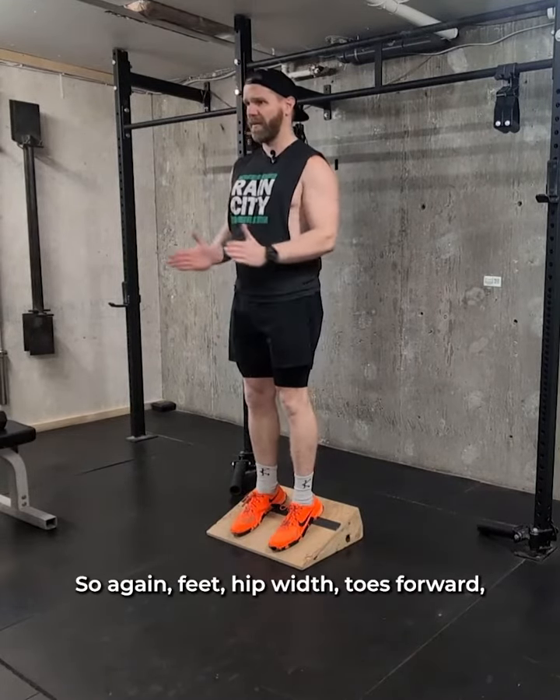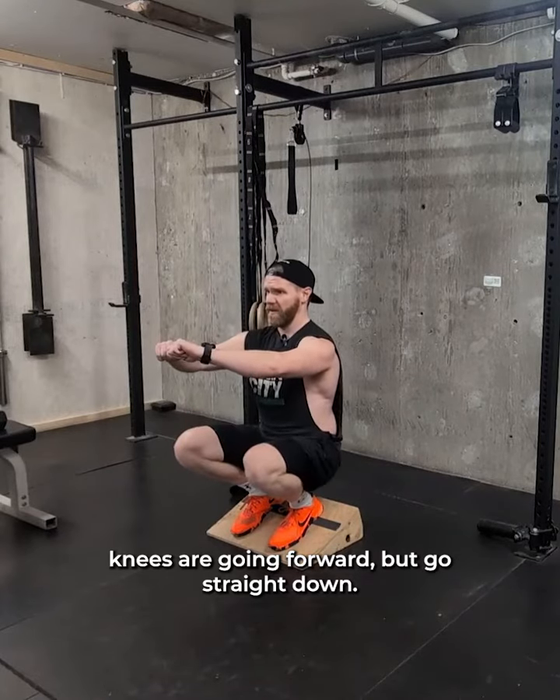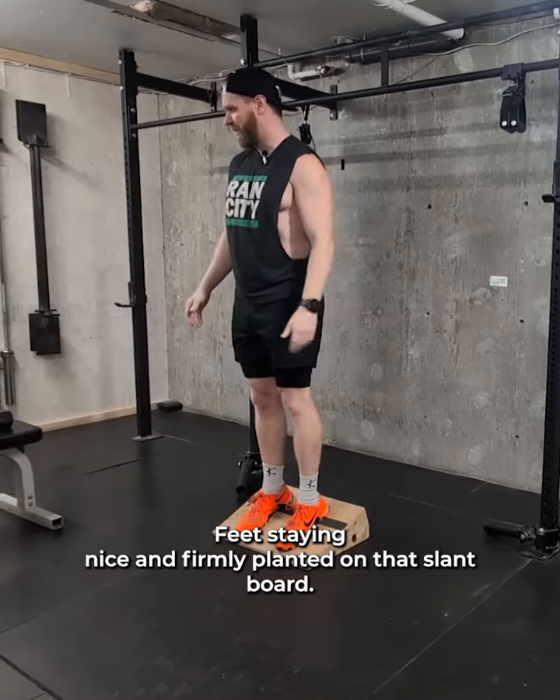So again: feet hip width, toes forward, knees are going forward, butt goes straight down, torso stays tall. Going straight down and straight back up, feet staying nice and firmly planted on that slant board.